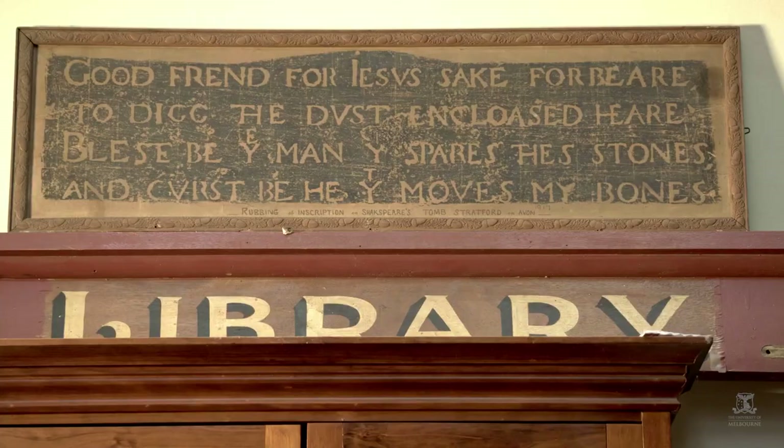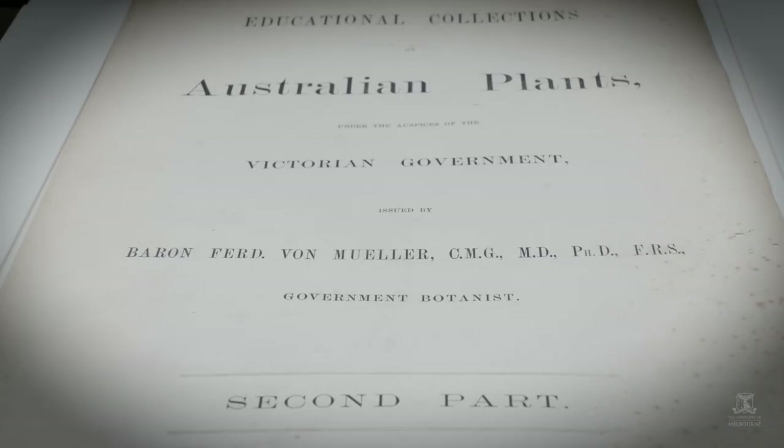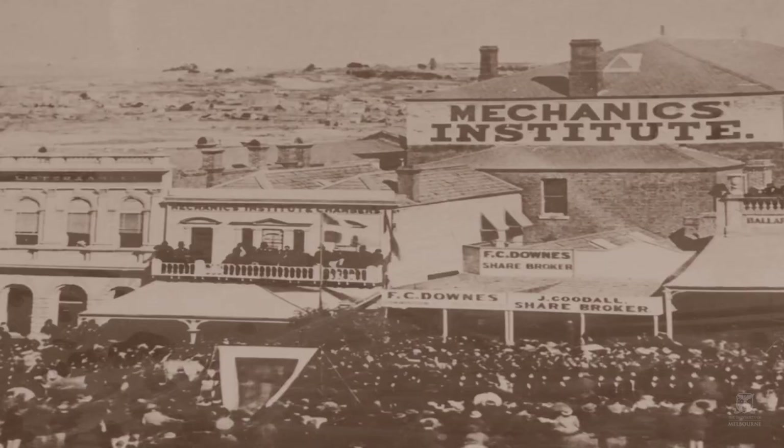It became evident to us that there was a living heritage grant opportunity for our collection. We were able to put together over 20 books, a beautiful painting and the von Müller folios. The von Müller folios are important to the entire state and the nation really — they're certainly not just important to Ballarat and the Mechanics Institute people.